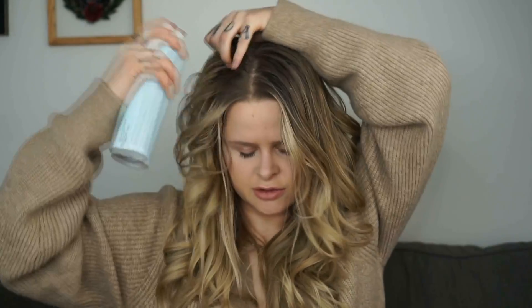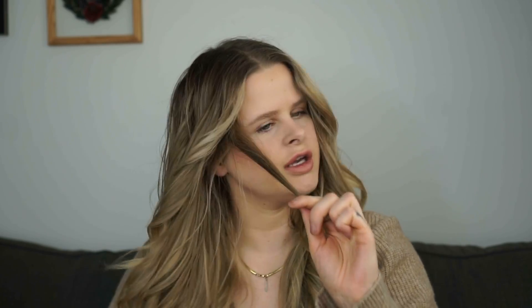My hair is a little greasy, so I'm going to use a little bit of dry spray at the top. I missed a piece right here, or I didn't do a good job curling it, so I'm just going to redo this. Oh my gosh — I filmed this whole video with a dried chunk of hairspray in my hair!